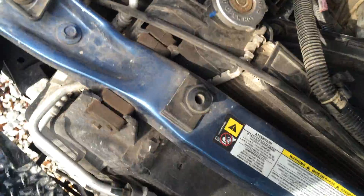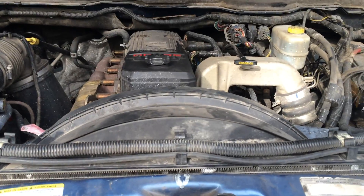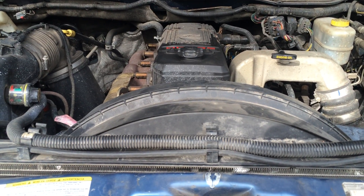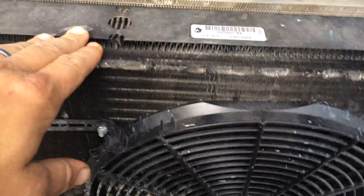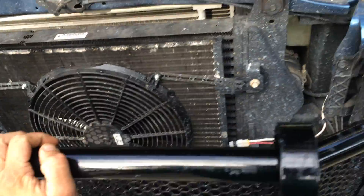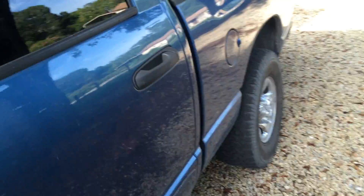It all works great except the AC will not work at idle until the motor is up to temperature. Once the fan engages when the motor gets warm enough, the AC works fine. To beat that, I put an electric fan in front of the AC condenser so I have airflow even when the main fan isn't engaged.